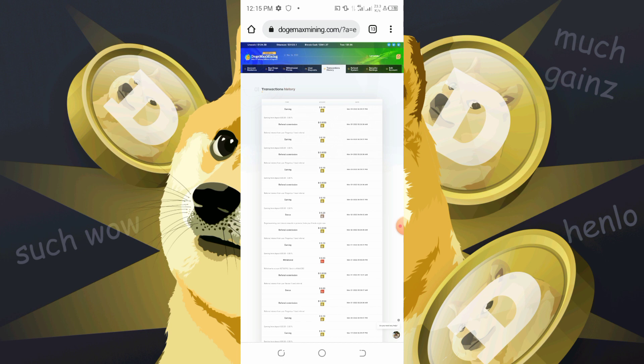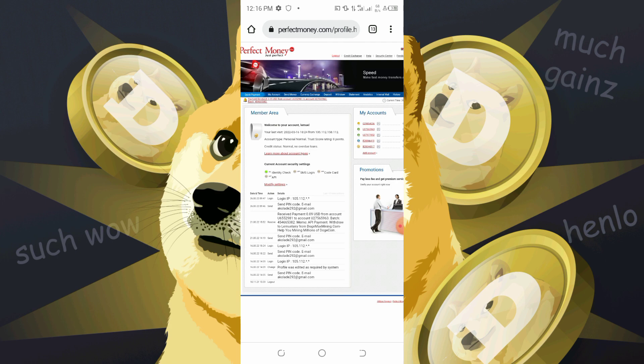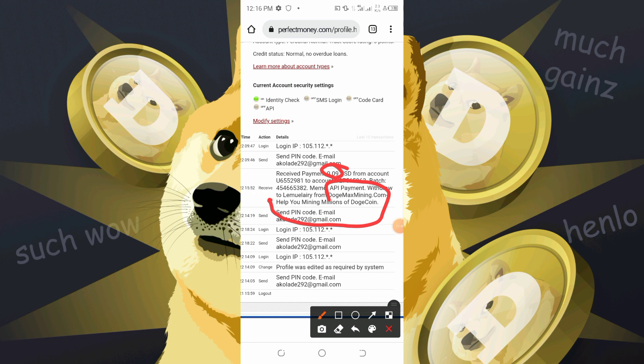I made a Telegram bounty about this website and got paid in Perfect Money funds. As you can see in my Perfect Money account, I received a payment of 0.09 from Dutch Max Mining dot com. It was very instant — I just made a request and immediately got paid.